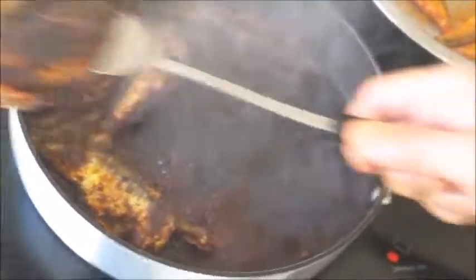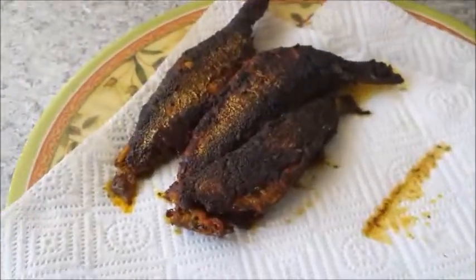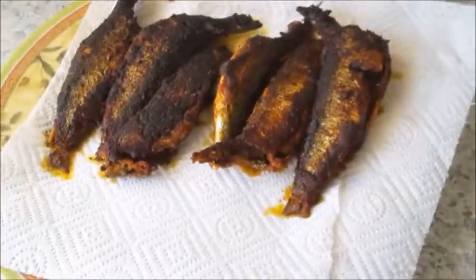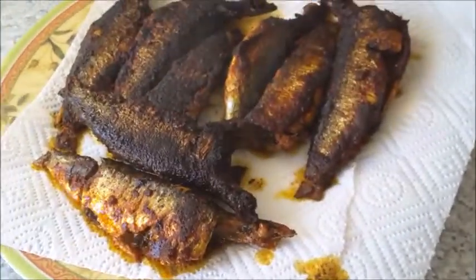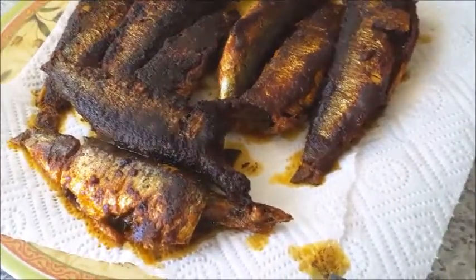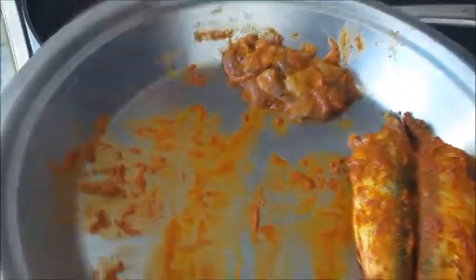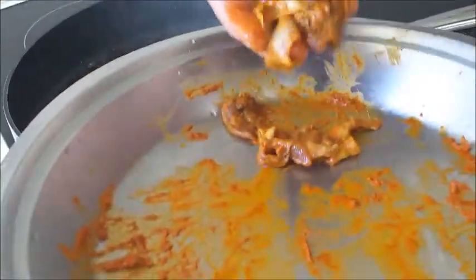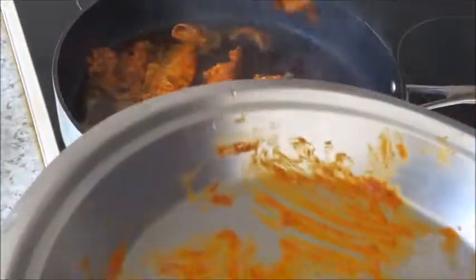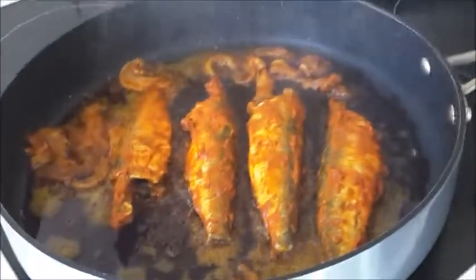Transfer the sardines onto a paper towel to drain. Then fry the next lot, including the fish roe - spread the fish eggs over the pan and fry them too.